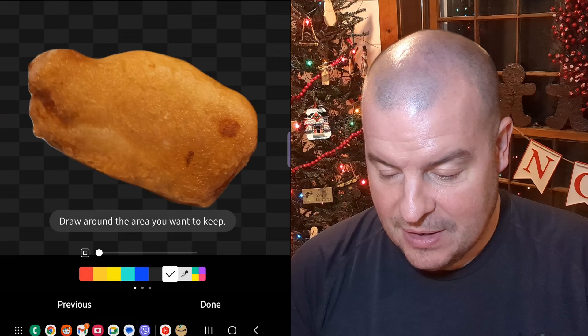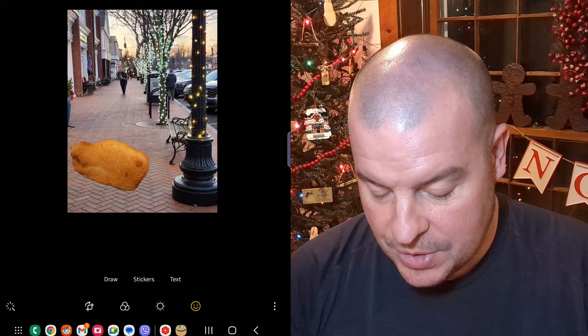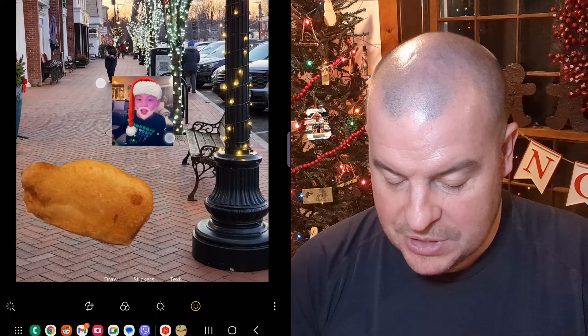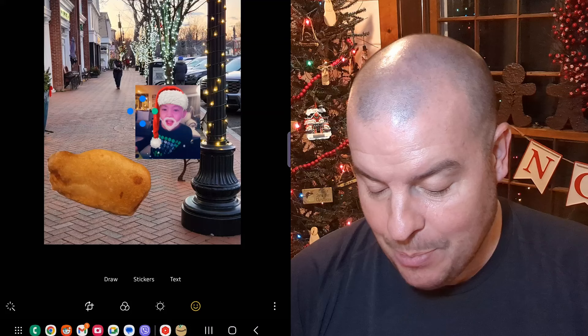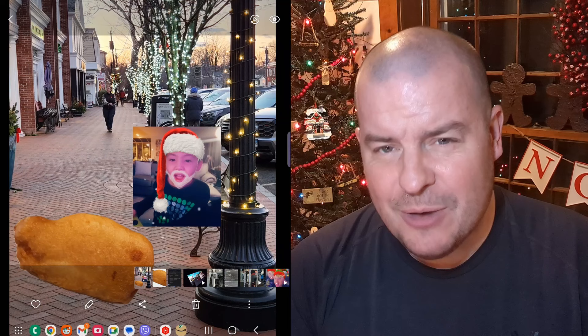Hit next, hit done, and you can drag this anywhere onto your photo. If you want to add another one, do the same thing — hit stickers, hit the plus sign, find the sticker you want, hit next, done, and it puts that photo in there too. You can drag it, make it smaller, whatever you want. Hit save at the top and your photo is saved.